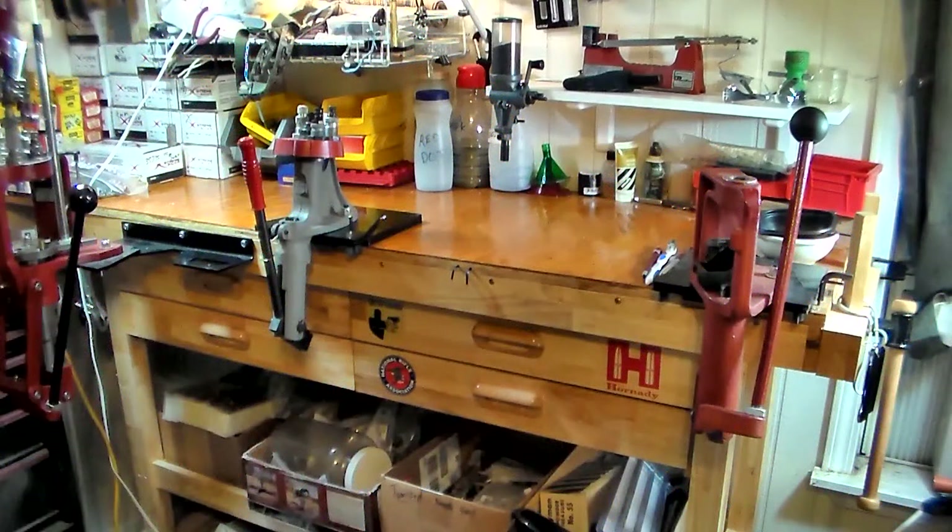Hey, C-Maxx here. Welcome to the What2Y2 Non-Reloader Reloading Series, video number 10. We finally finished up making the cartridges with the roll crimping of the 38s.